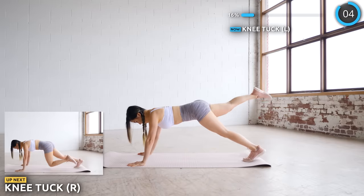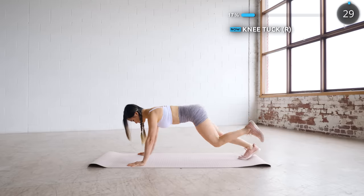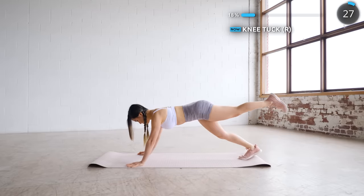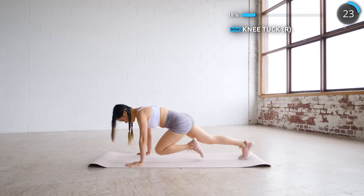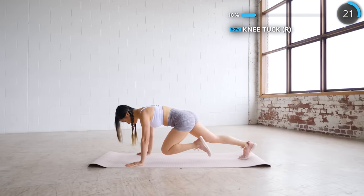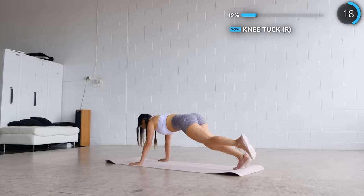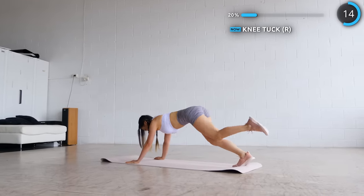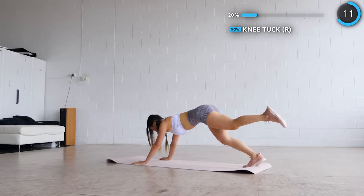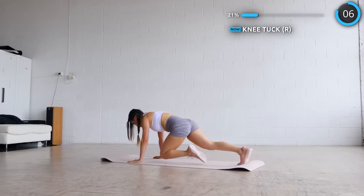No rest here — we're swapping to the other leg.